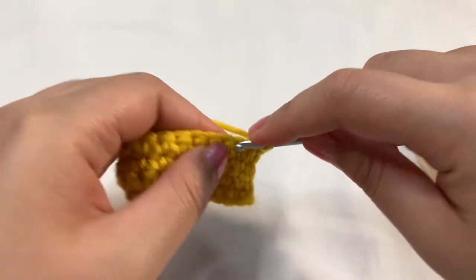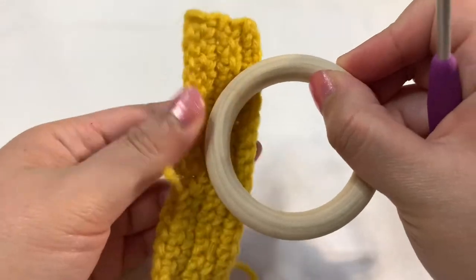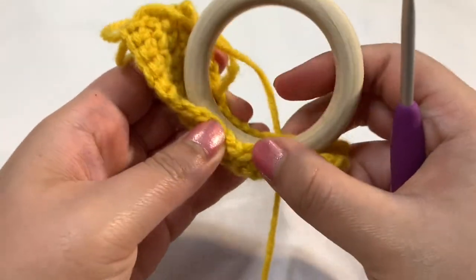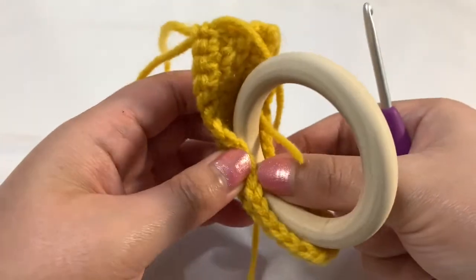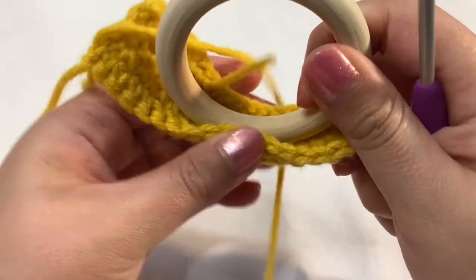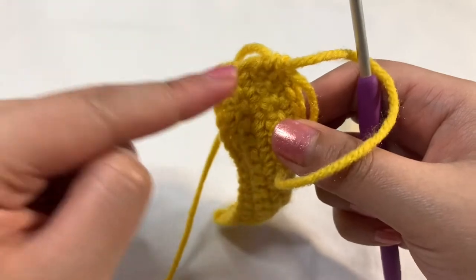I'll be back once I finish single crocheting this row. Just finished single crocheting that row — this is what it looks like. I'm going to wrap it around this ring. I do feel like it needs one more row, but I want to fix up the edge just a little bit. You want to make sure it's not too loose because you want it to be kind of secured on here, but this is definitely going to be too tight, so I do need one more row of single crochets. I want to fix up the edge just a little bit.